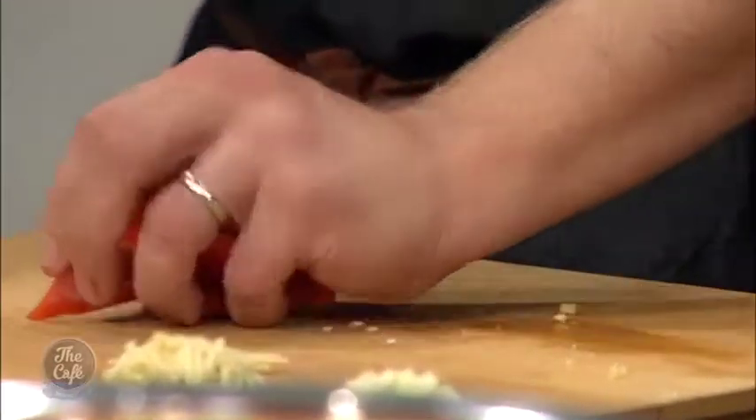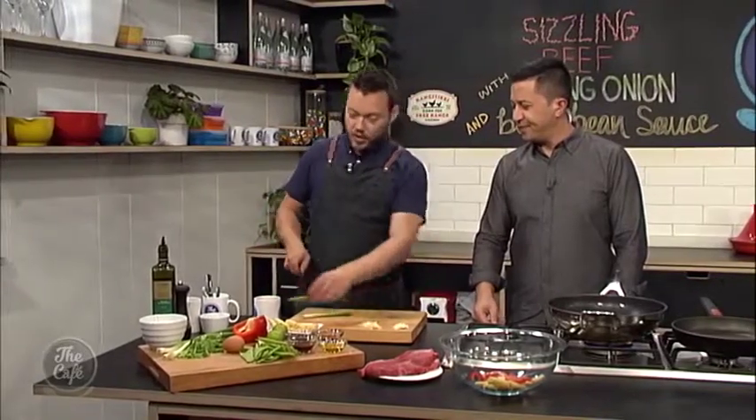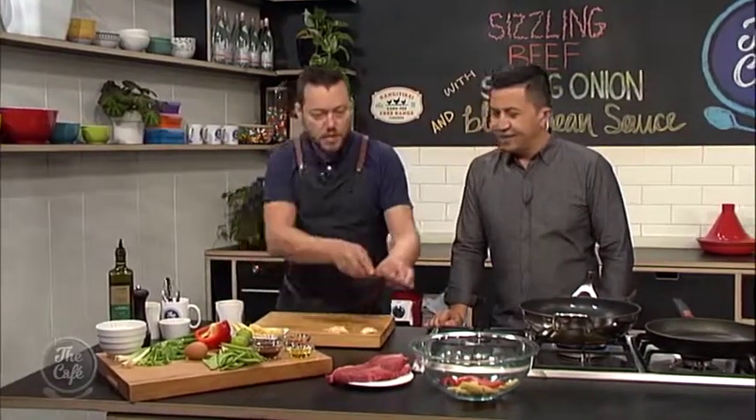With peppers, you don't want to get them too thin — you want a nice chunk. I remember having this dish in the UK and we always used to have it with green peppers, which is really good. So you can use green peppers or even red peppers like I've got today. A little bit of spring onion as well — chop that and get that in.